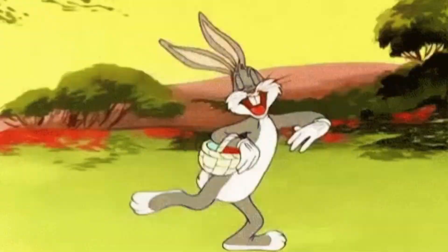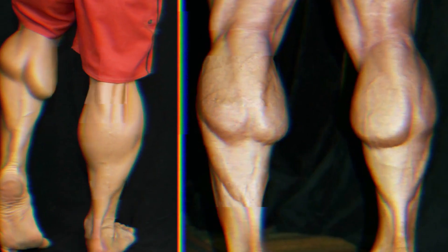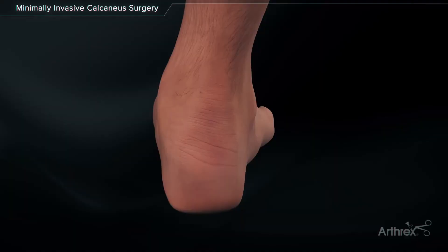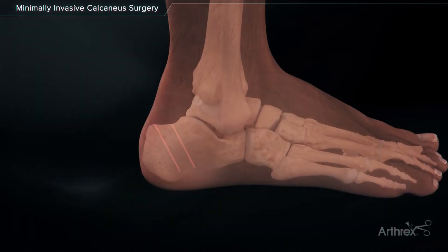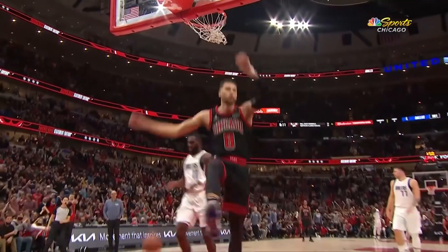Any athletic movement you do will use your body's elastic bunnies. When you jump, you always bend down at first, and the movement of going down forces your calf muscles to contract. All the energy your calves store when contracting gets sent down to the back of your foot, your heel bone. Your elastic bunnies, better known as your Achilles tendon, starts to build tension thanks to the movement.